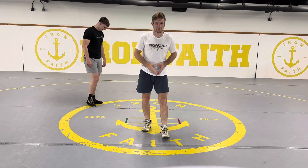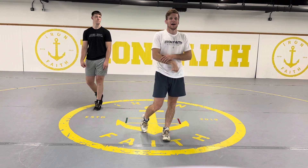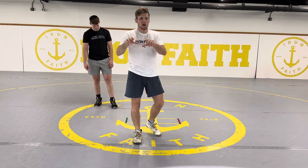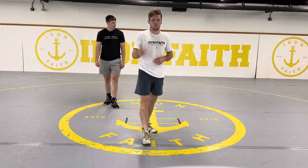The next drill is takedowns to escapes. I would say it's our number one drill we do here at Iron Faith, and there are a little bit more details to this drill. One, I am taking five or so seconds to move my opponent around — push, pull, feel the pressure before I shoot.